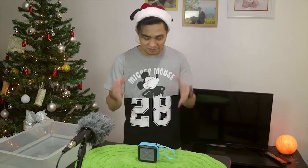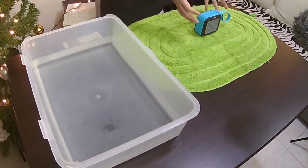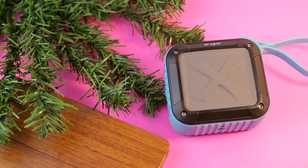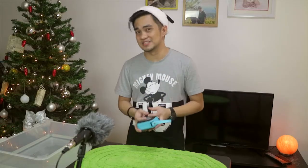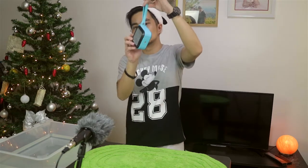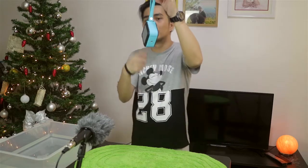Alright guys, so next we have the smaller one here, the S7. It has back and front speakers, so that's two. Let's play some music at maximum volume and drop this thing.